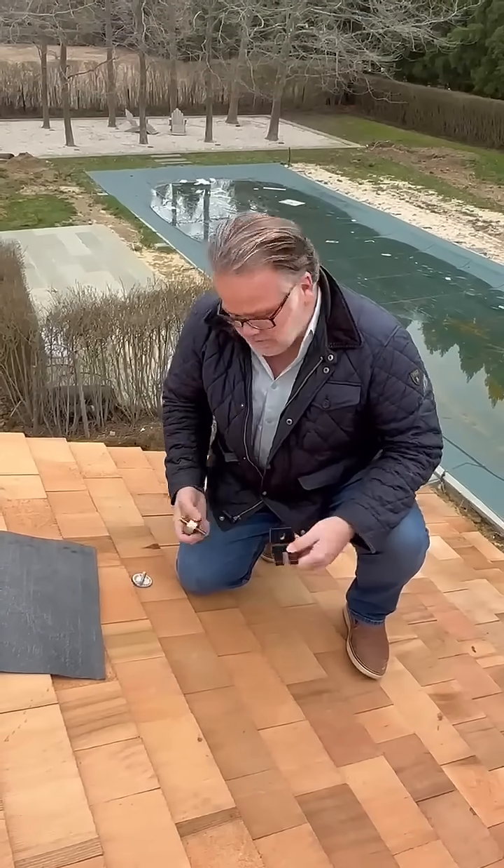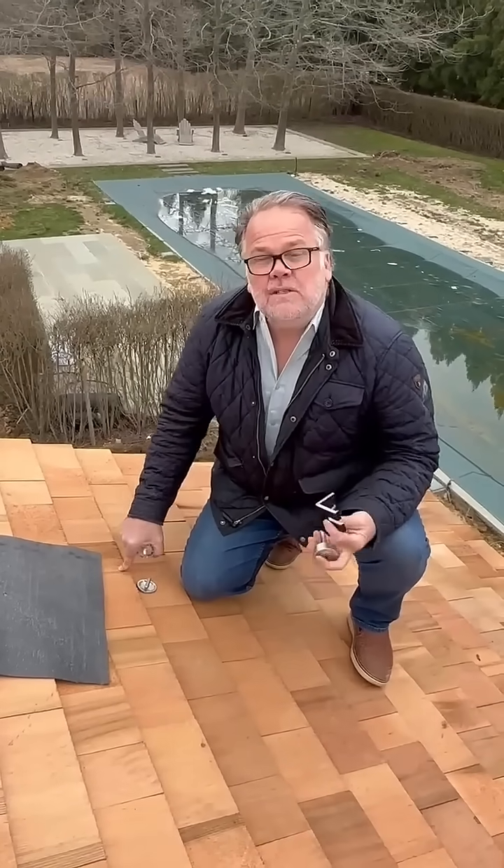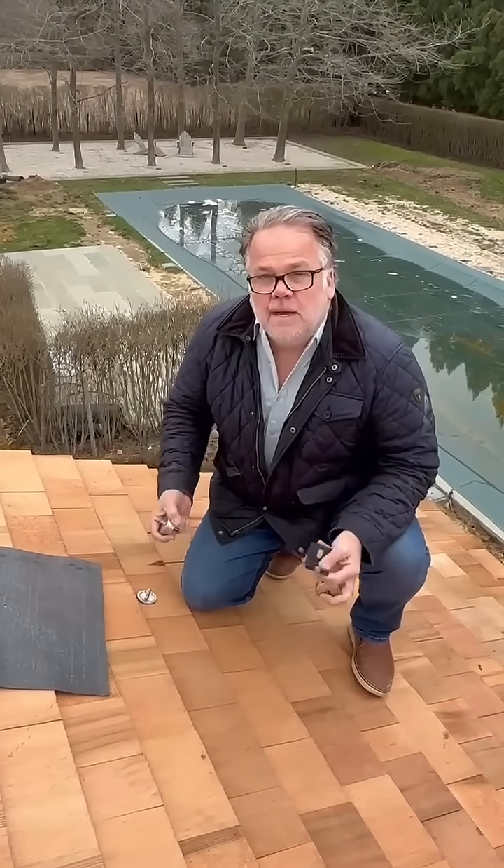This is Lance Neal with Neal Building Solutions. I'm here to show you our patented solar bracket. This one's for wood shingles. We have them for asphalt shingles, slate roofs — doesn't matter what it is.